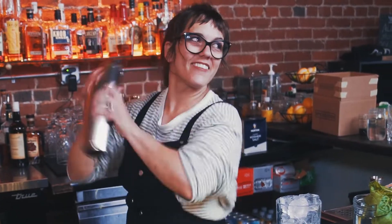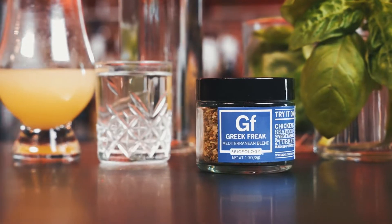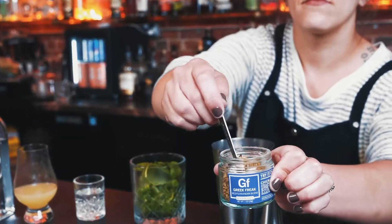Hey, Cameron with Spiceology here, and today I'm going to be showing you how to make a gin basil smash using our Greek Freak blend from our Love is Love collection, celebrating Pride.